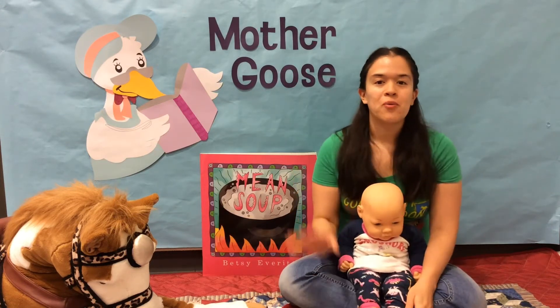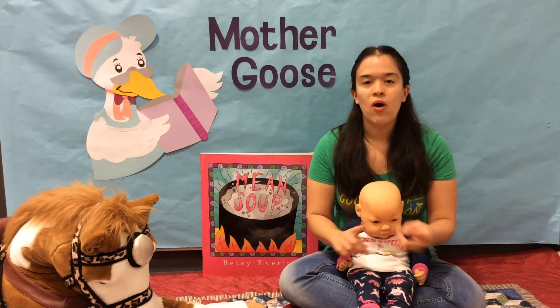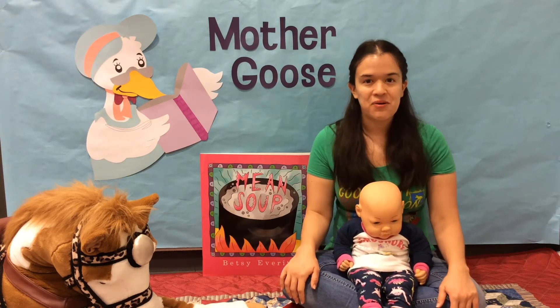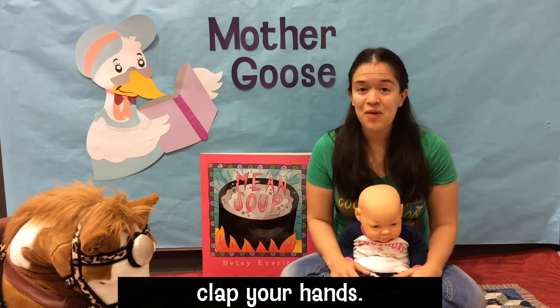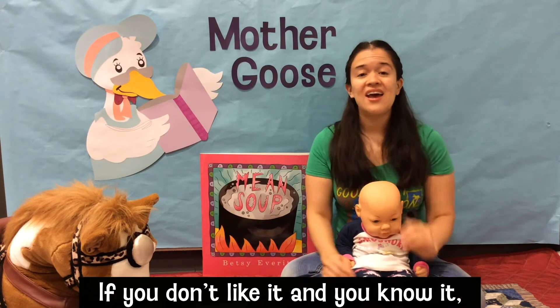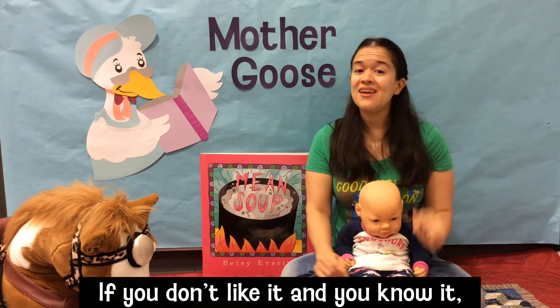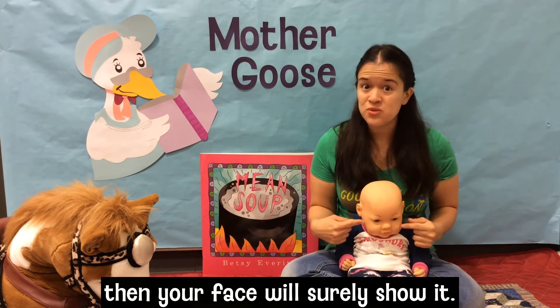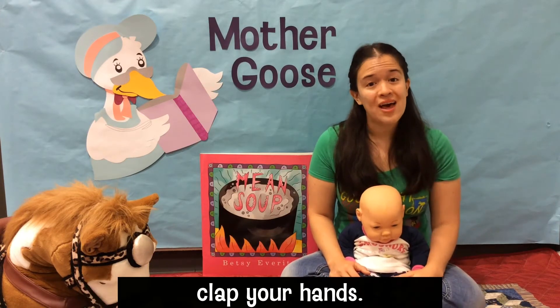So remember, we're gonna put 'Don't Like,' 'Change,' and 'Want' into 'If You're Happy and You Know It.' If you don't like it and you know it, clap your hands. If you don't like it and you know it, clap your hands. If you don't like it and you know it, then your face will surely show it. If you don't like it and you know it, clap your hands.